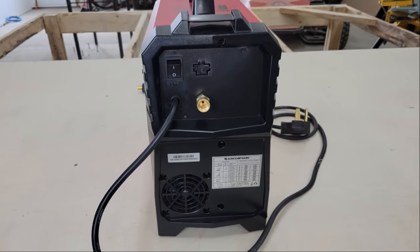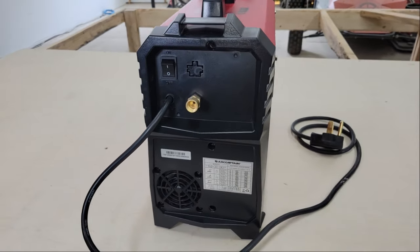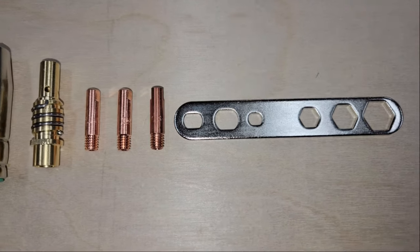Whether it's flux core, MIG, TIG, stick, or welding aluminum with a spool gun, this machine can do it all.